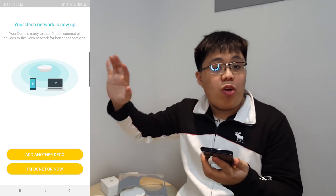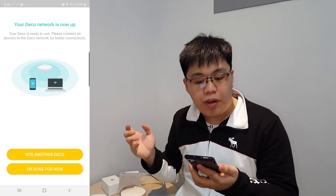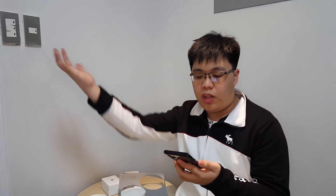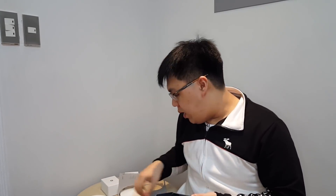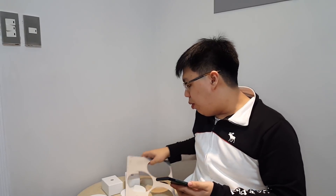Now that we have successfully set up the first node — as you guys can see, your Deco network is now set up, ready to use. Connect all devices to the Deco network for better connections. Now we will be adding the others and placing them on strategic locations. Let's head out.